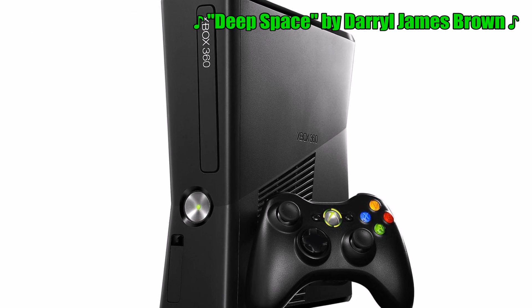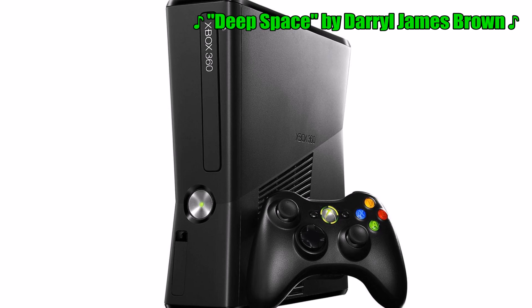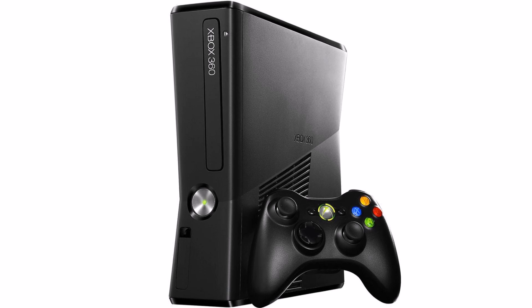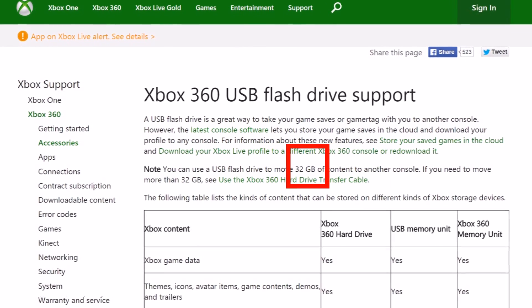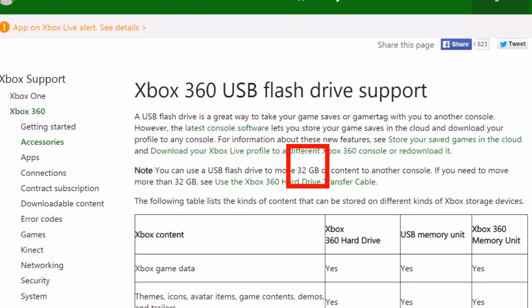Hey everyone, thanks for tuning in. I'm recording this in early May 2015. Microsoft just released an update for the Xbox 360. Thanks to this update, the Xbox can now utilize up to 2TB from each connected USB drive. According to the documentation on Xbox.com, the previous maximum was 32GB, so this is a pretty large improvement.